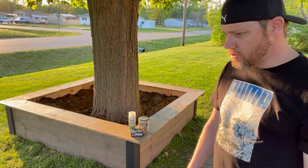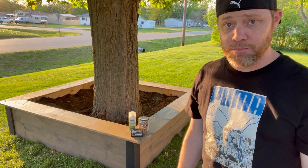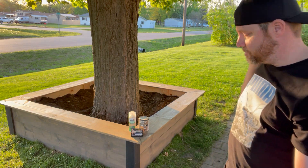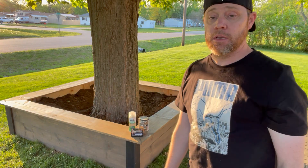We had to cut some of the roots — no big deal. I used my garden tool that can saw through roots; a coping saw or a Sawzall would work too. We placed the posts in, attached the side pieces, and it worked really well.